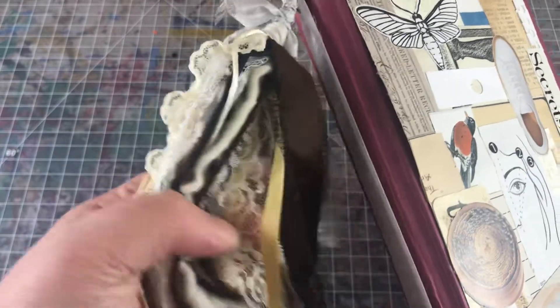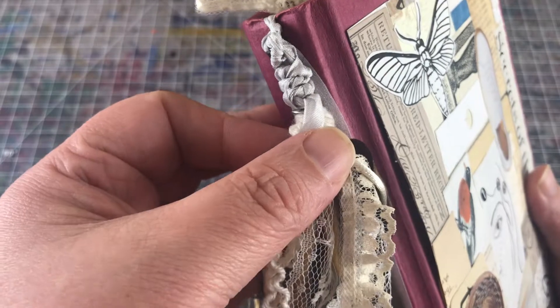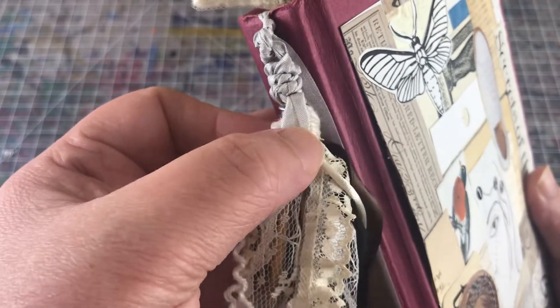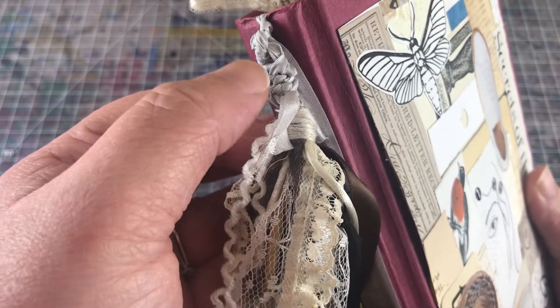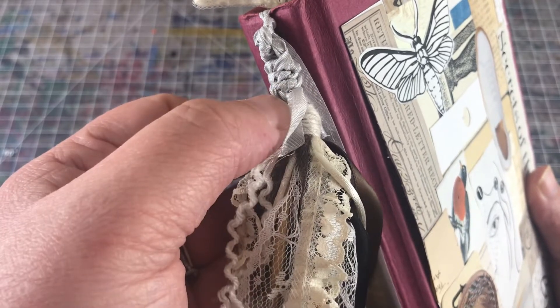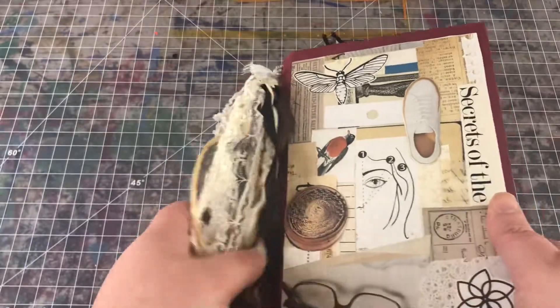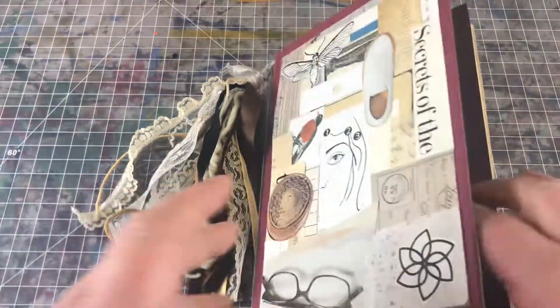A new thing I'm starting to do is, in order to cover up the metal part of the tassel mechanics, I've been doing some braiding on the top of it. I'm kind of liking that and I think I'll continue that process in other journals.